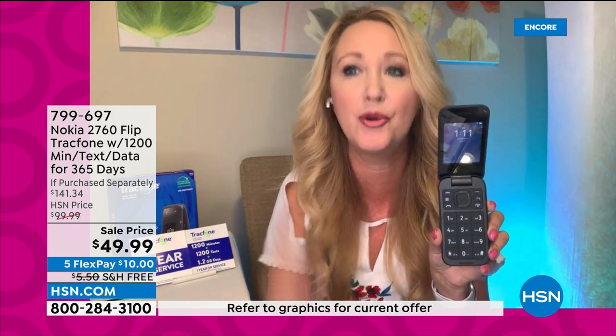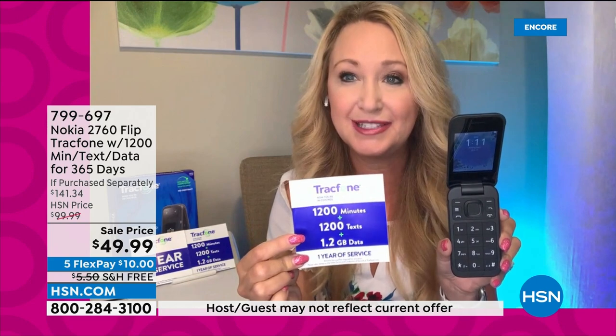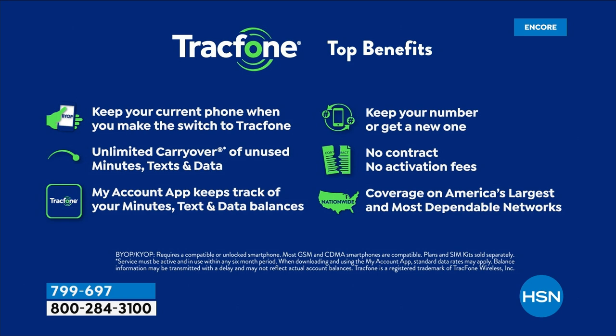You're getting 1,200 of everything right out of the box for the next year. If you need to buy more, you can go online, call, or stop at any of over 80,000 retailers that carry Tracfone airtime. If you buy 300 minutes, you receive 300 minutes, 300 text messages, and 300 megabytes of data — it always triples. If you're a current Tracfone user, your unexpired airtime will roll right over to your new Nokia, and Tracfone can port your existing phone number at no cost.